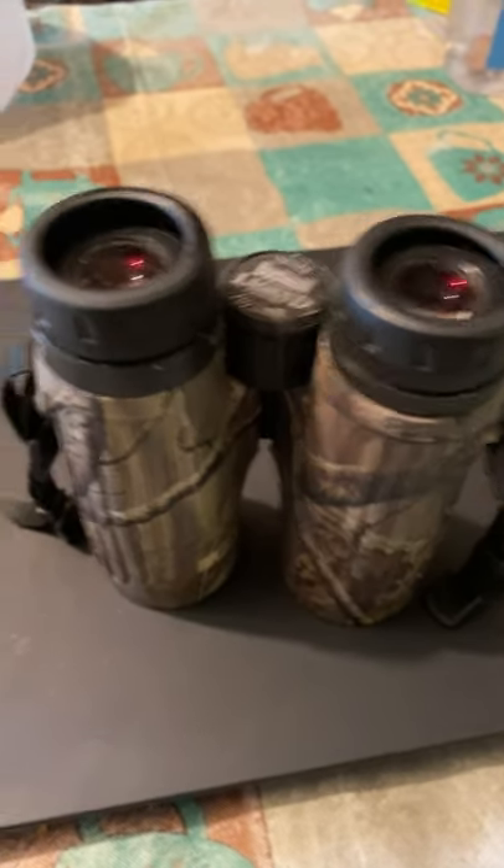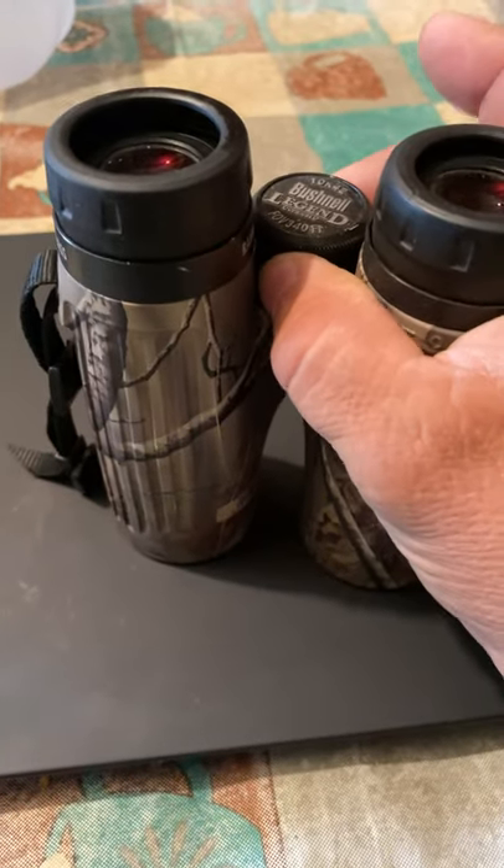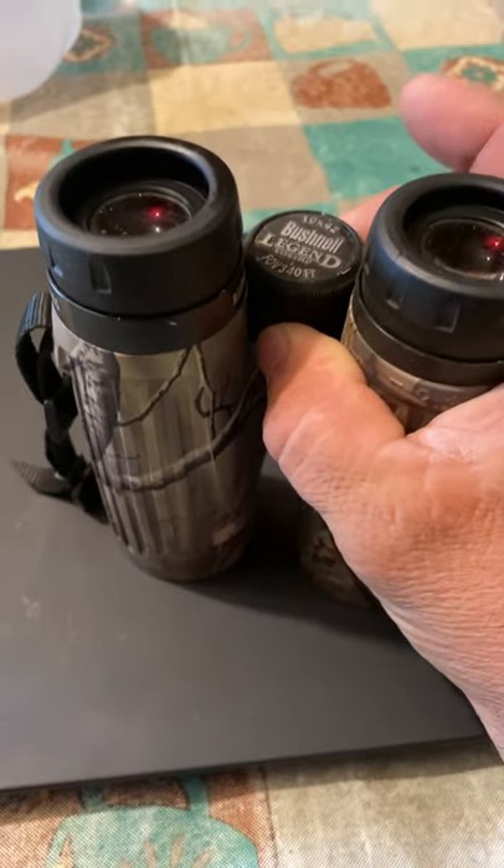A quick video on how to repair a loose focus knob on a pair of Bushnell Legend binoculars.